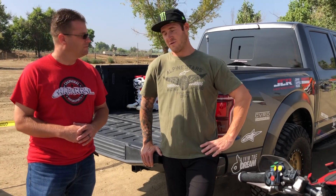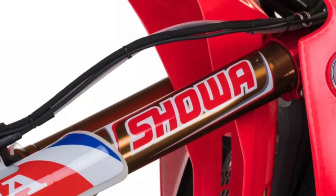But other than that, it's a 450 engine — pretty sick. It's kind of like a one-off frame. The suspension is really, really different.